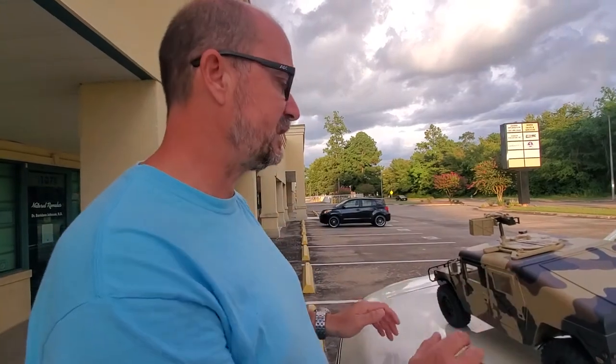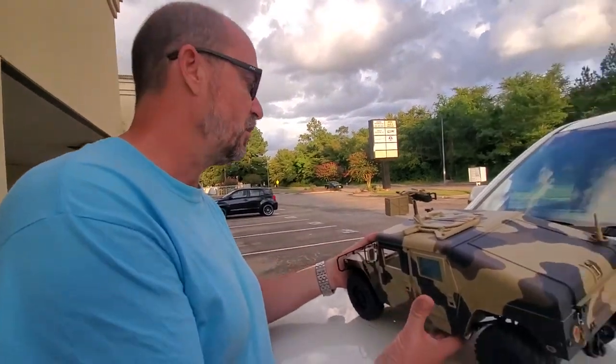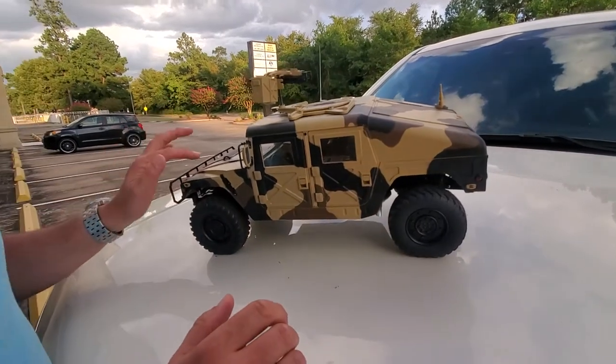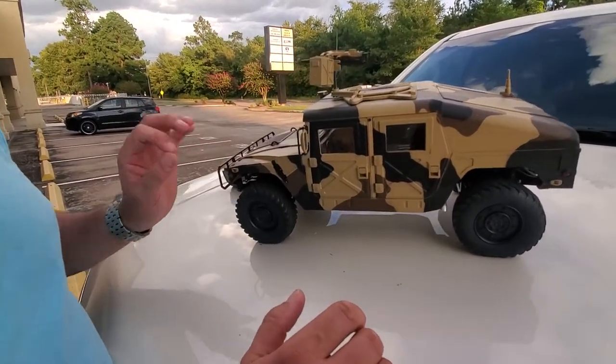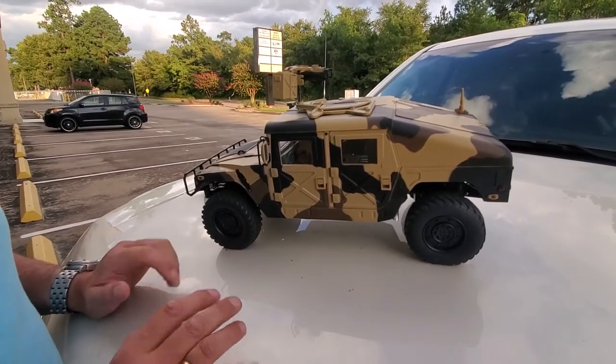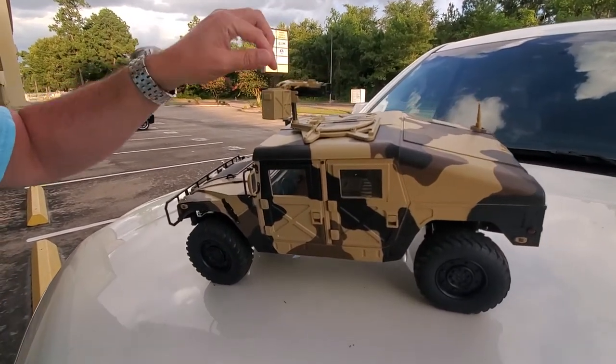Hey drivers, this is Andrew from Third Coast RC here in Houston. We're back to give you more details on the new Humvee model that we've got in stock. We introduced and unboxed this yesterday, and since then we've done a little bit more digging into this guy to find out what it does.